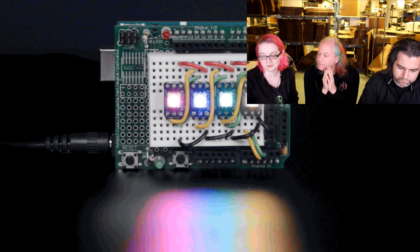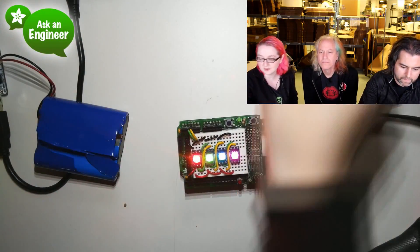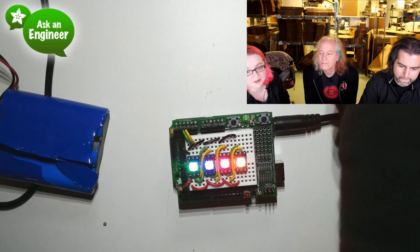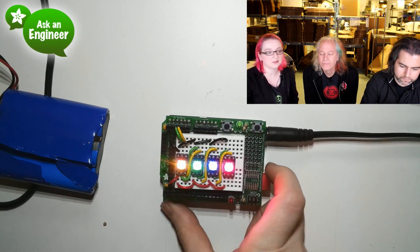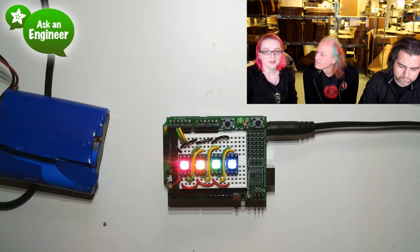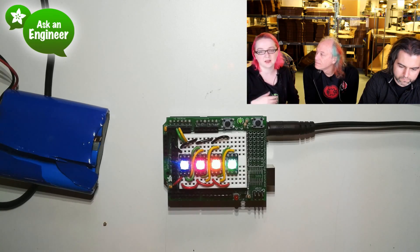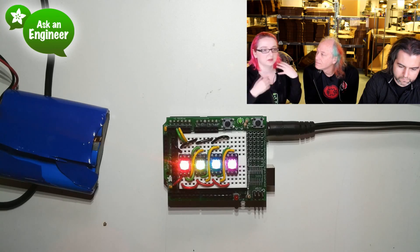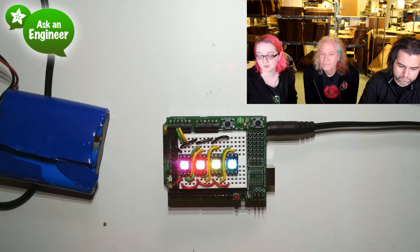I soldered them onto little 5050 LED breakouts here. They're as bright as NeoPixels, but because there's no timing requirements you can use them with any processor — you don't have to worry about pulse high, pulse low. You can go as fast or slow as you want. Works perfectly with Raspberry Pi, any pins, BeagleBone, Basic Stamp — any processor will work just fine as long as you have two pins available.